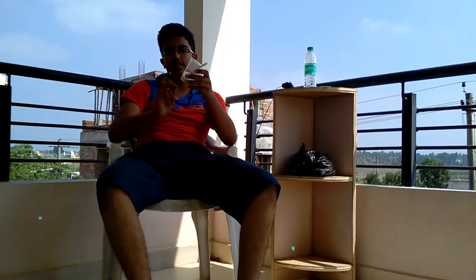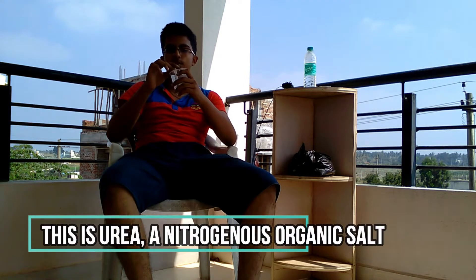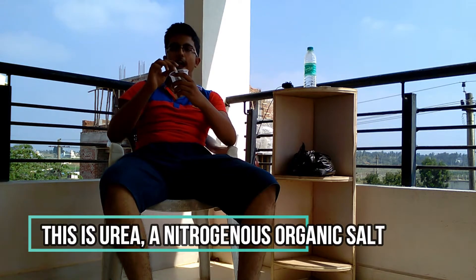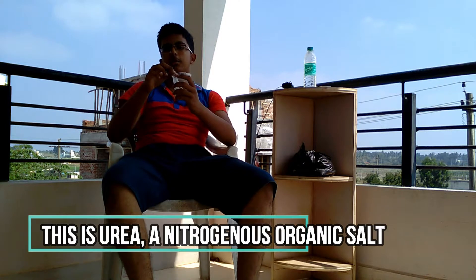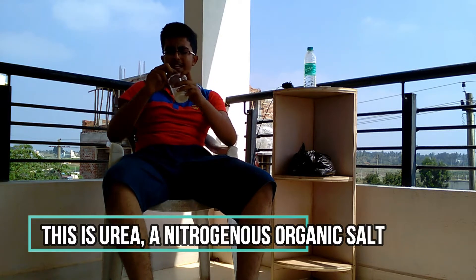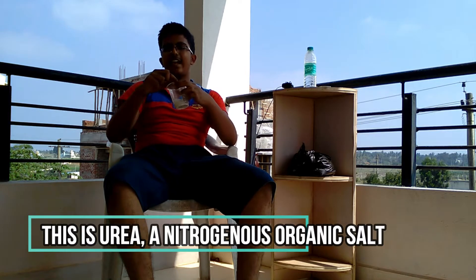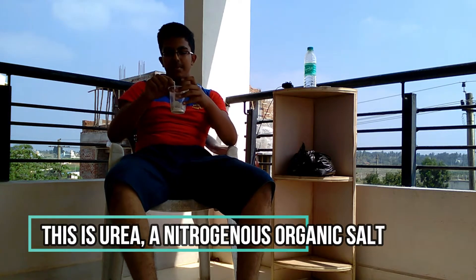Urea is basically a nitrogenous waste compound. It is waste for animals as it is harmful and it is produced as a result of various metabolic activities, but it is useful for plants as it provides a rich source of nitrogen. We can get Urea in the form of fertilizer, which is how I got it, and it is very cheap.